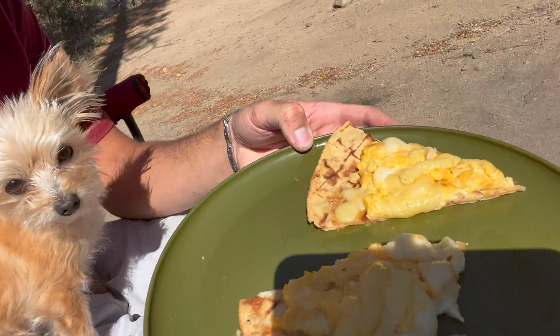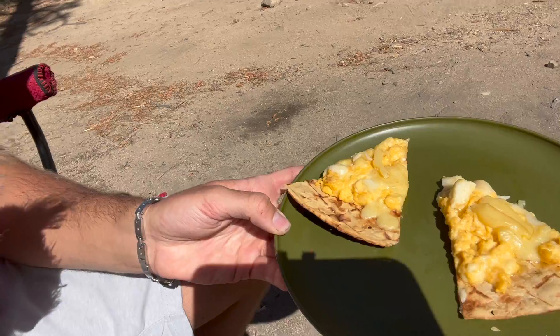Thank you very much for watching this video. This smoked, cheesy, backwoods breakfast pizza turned out absolutely delicious — it is so good. If you liked this video, make sure to give us a big thumbs up, comment down below, and subscribe to our channel. Don't forget to try out this recipe and get out and enjoy nature and food as much as we do. Have a great one.